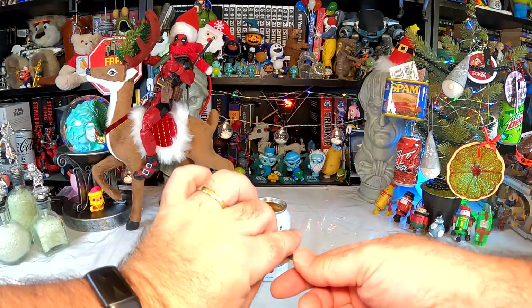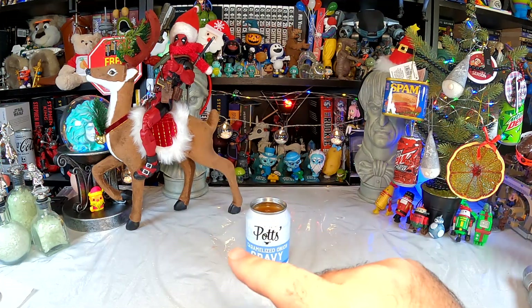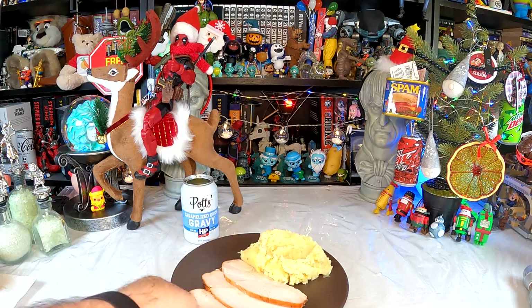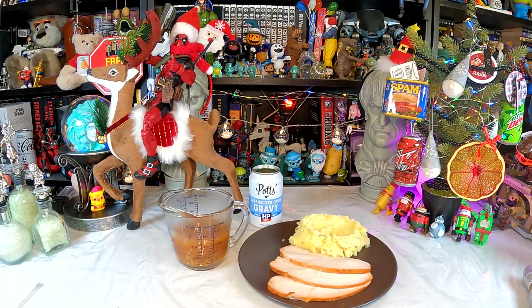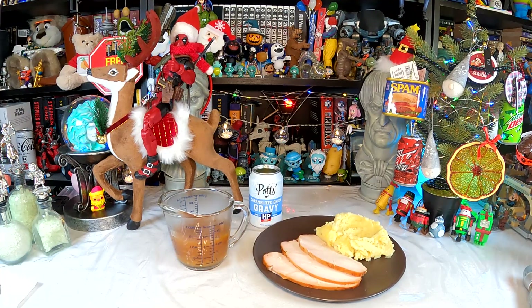It might be a little oniony, honestly. But it's going to be interesting on turkey and potatoes — that I am certain of. So let me go heat this up, prepare a lovely plate of turkey and mashed potatoes, and I'll come right back. And here I am with my lovely holiday dinner — turkey, potatoes, what more do you need? Oh yes, what we're here for: you need gravy. There it is, our heated-up hot caramelized onion gravy made with HP sauce.